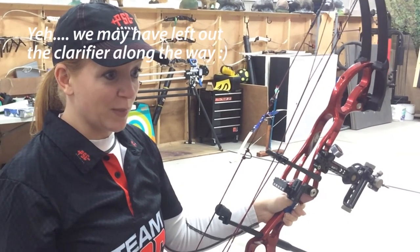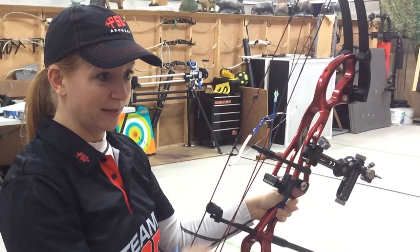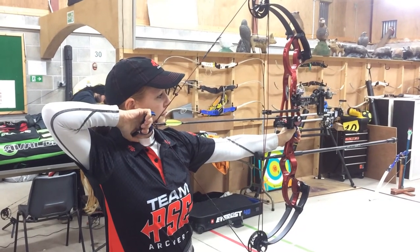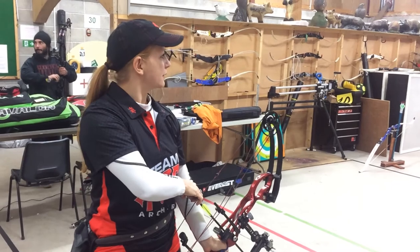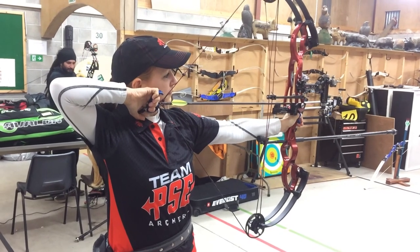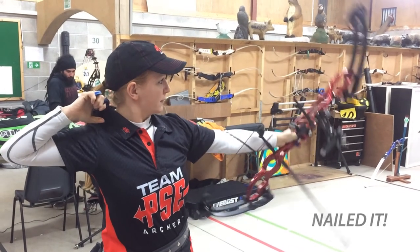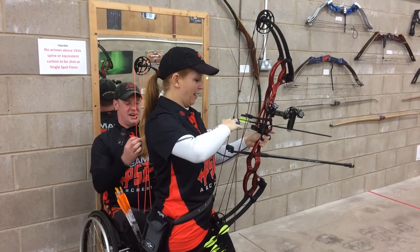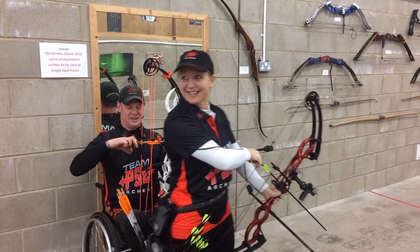Yeah, so you guys actually do shoot flying, because like this — everything is really precise. Whereas I'm used to big wide recurve and we dart in the middle. It's got some power. There's more fun in the dark side — it is so sexy. That's what I was saying.